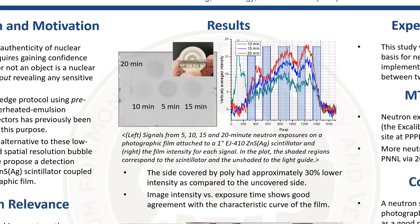From the intensity on the film, we could find that the left side of the scintillator, which was covered by the polyblock, showed 30% lower intensity when compared with the uncovered side on the right.